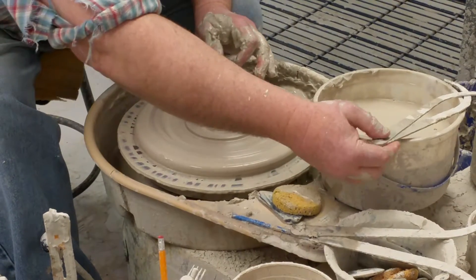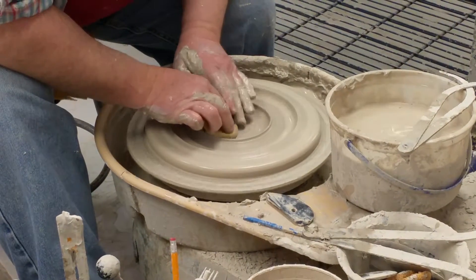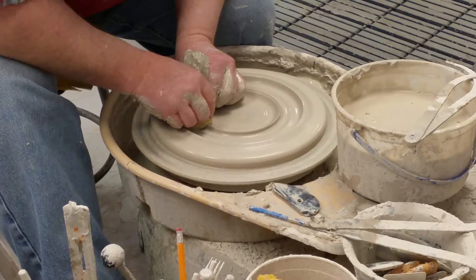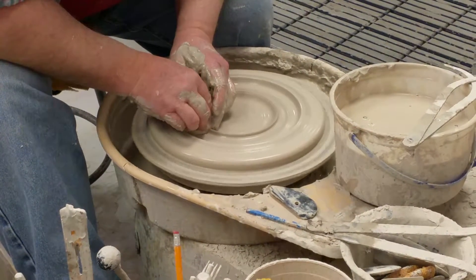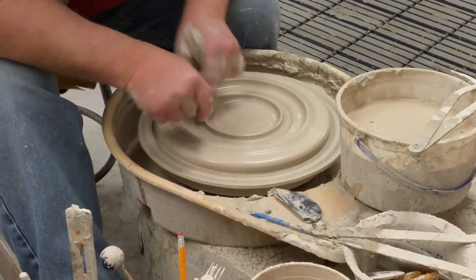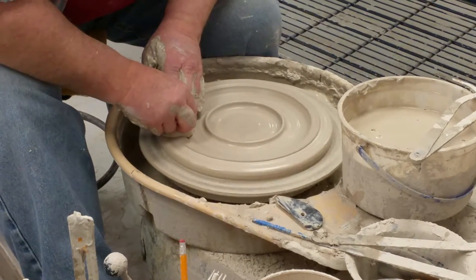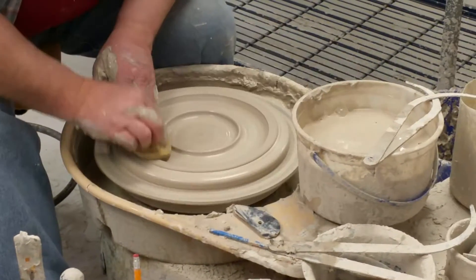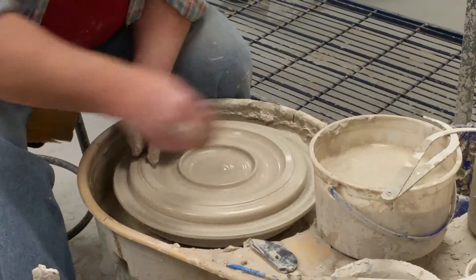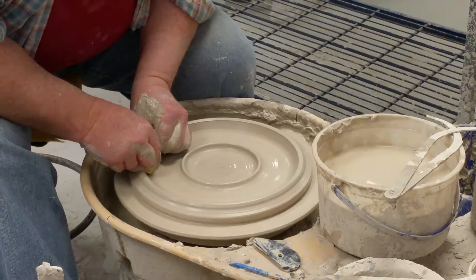I like to have this ring in the middle to be a certain diameter because some folks like to take one of our small bowls and put it in the middle and use it as a chip and dip server tray. We like to make pieces that have at least two functions — a lot of our designs are made that way. That's the reason I use the caliper to make sure that the middle ring is going to be big enough for the bottom of the small bowl.